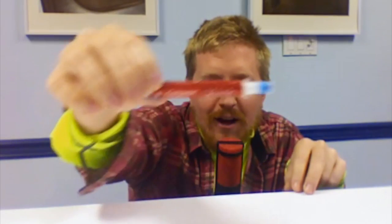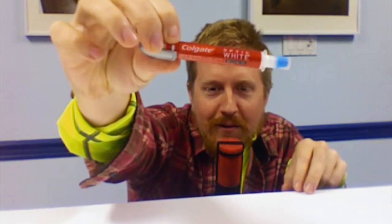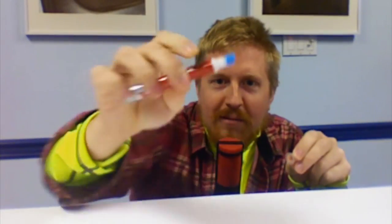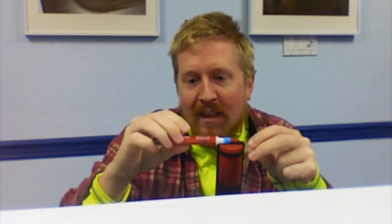This is a Colgate Optic White pen that has a little blue nubby thing and you kind of squeeze a little bit out and just paint your teeth with it. And it's absolutely terrible.